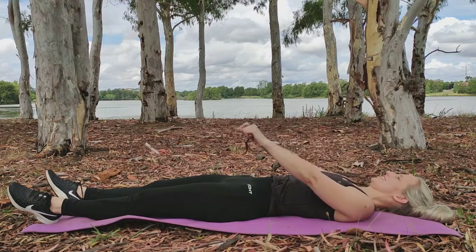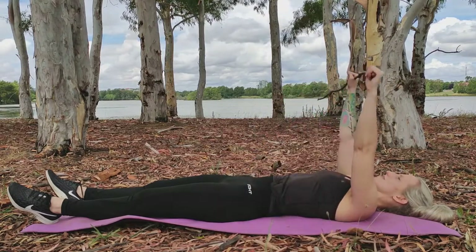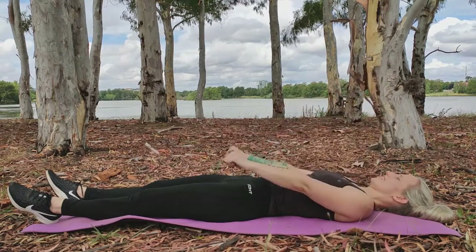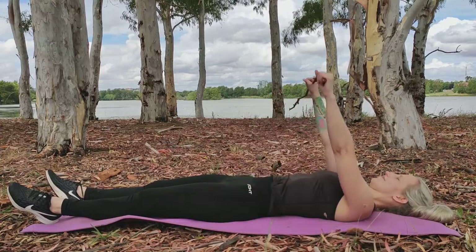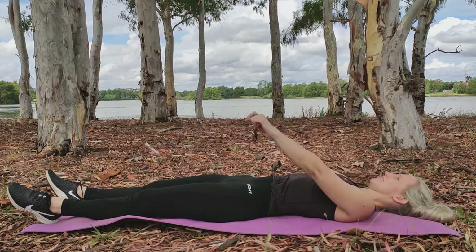Using your non-affected arm to lift your post-surgery arm up, pause and lower down. Lifting your arm up with the stick, pause and lower back down with the stick.